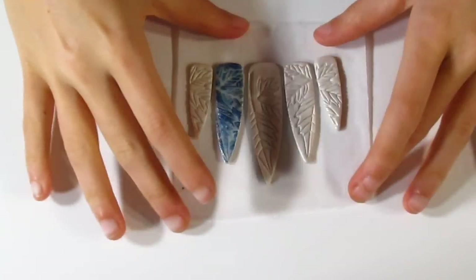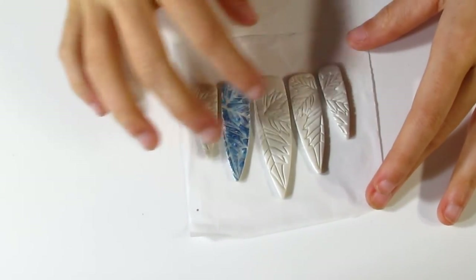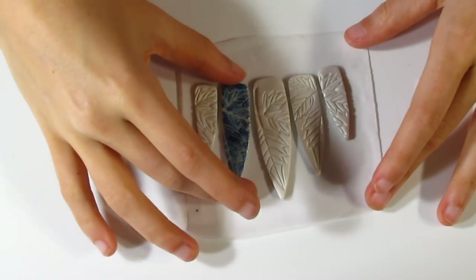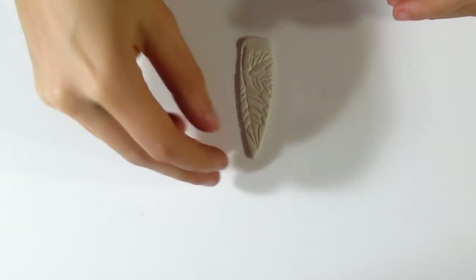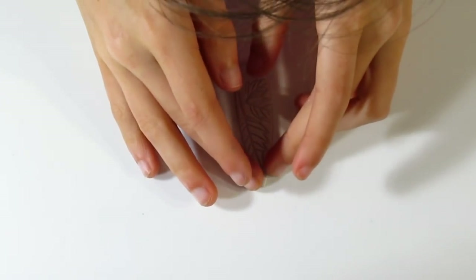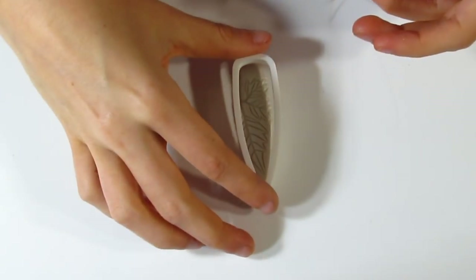I've cut them out, and you can see I've already done one over here — this is what we're aiming for with all of them, so they're going to look really nice. Keep the others out of the way because you can burn them in this process.